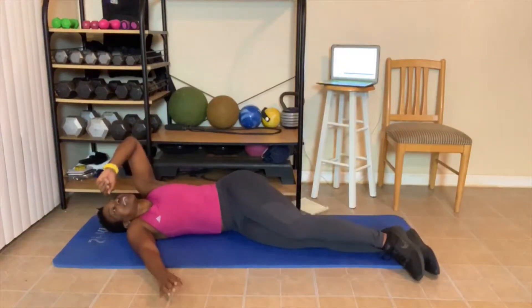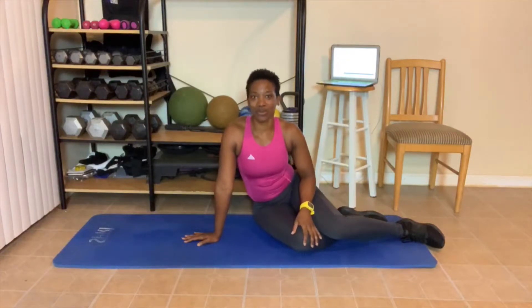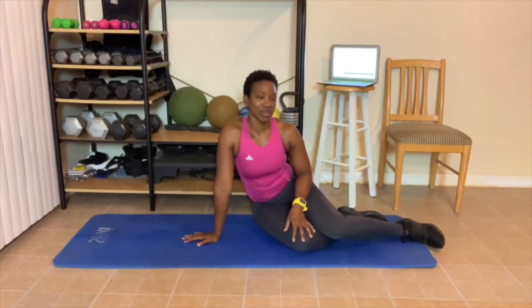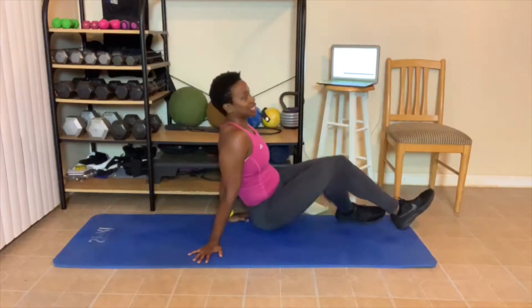Oh my goodness. Level 1, great job getting that workout in. Level 2 and level 3, we got some more to do. Level 2, one more round. Level 3, two more rounds. And I'm doing level 3 today — hope you guys are joining me. We're going to take a little break here. Breathe in, breathe out. You guys, make sure you stretch today. Today was supposed to be a stretching day but I decided to do abs instead, so make sure you're stretching today.